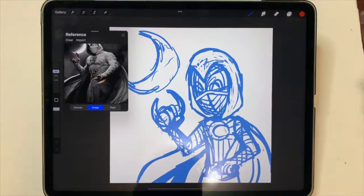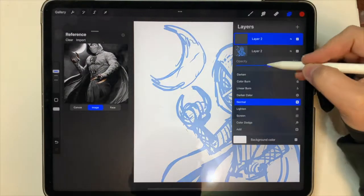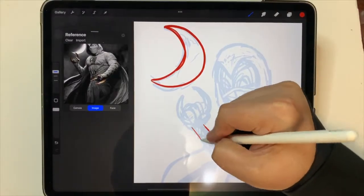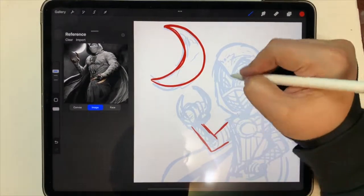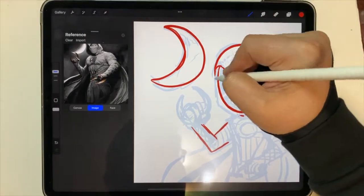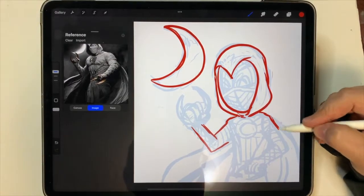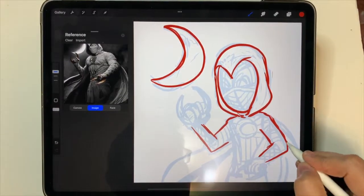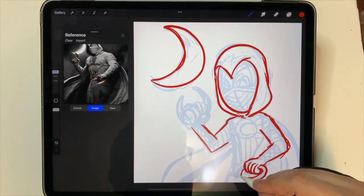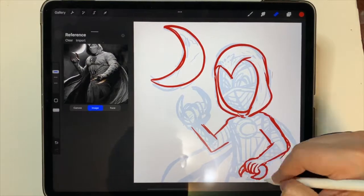Hey, what's up everyone? Ronko Pop back here with another video, and this week I thought I'd draw Moon Knight. Let's get into it.